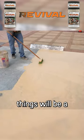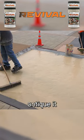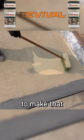If you're on stamped concrete, things will be a little bit different because this will get the color you want, but then you're going to need to antique it and you will need to seal it to make that antiquing look right.